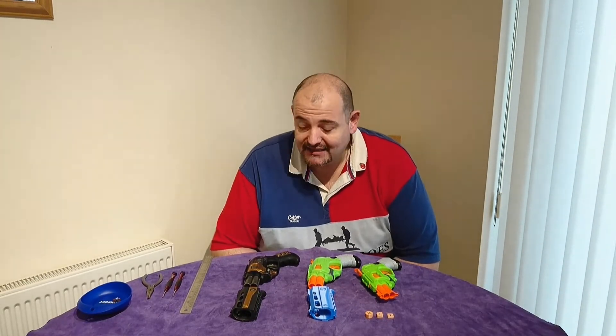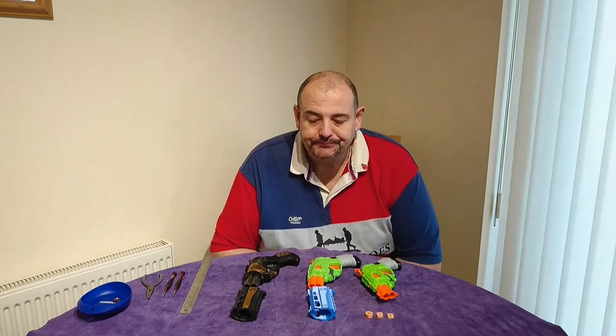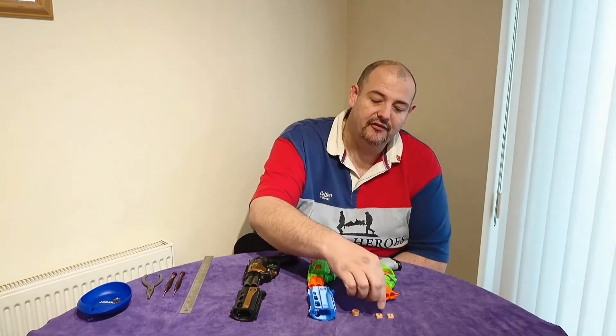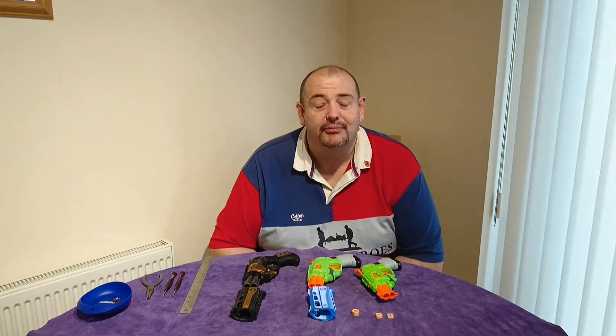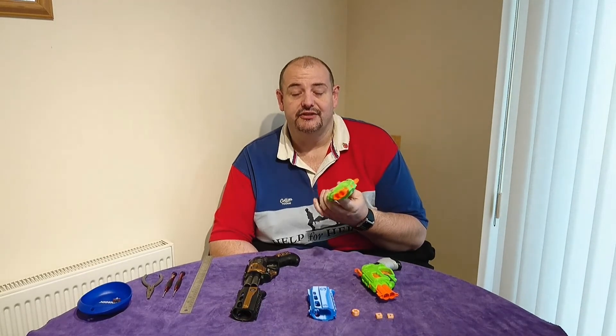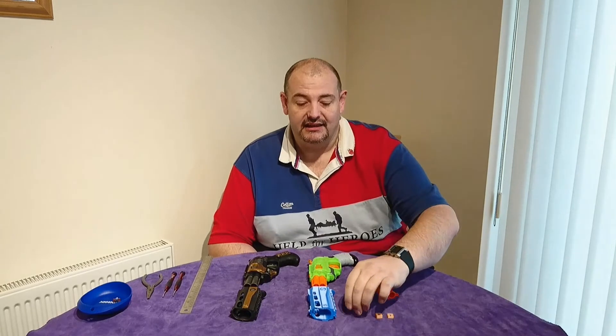As it stands we've got some data, but we need to complete the data set, which won't happen until next Friday. When that's done, the numbers will get crunched and then you can look for an update video which will have all of the data on all three pistols. The idea is that the 4mm and 6mm will be available primarily for use with the zombie strike or double strike, and the 8mm and 12mm will be available for hammer shots.